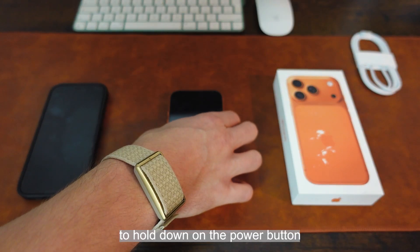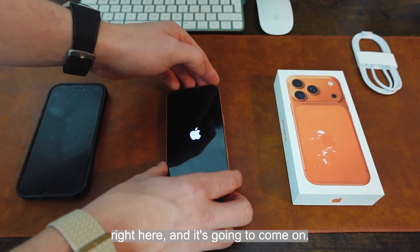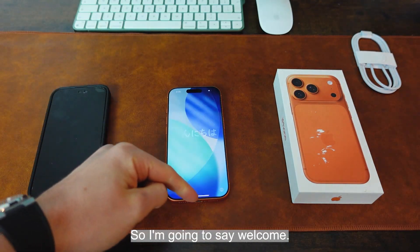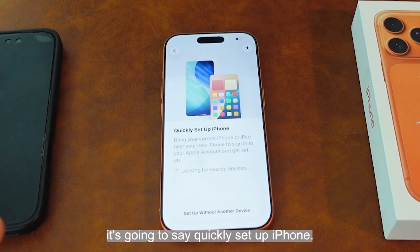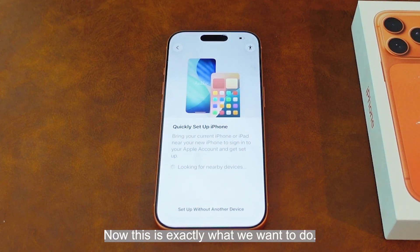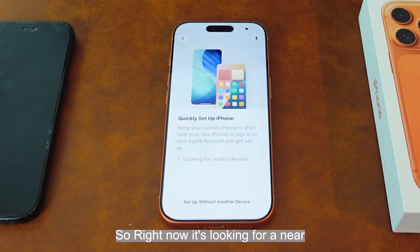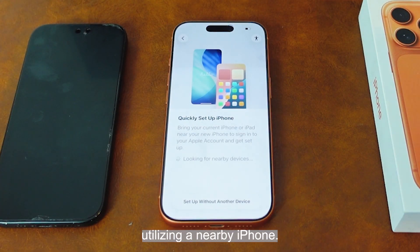Now I'm going to hold down on the power button — it's just on the side right here — and it's going to come on. It's then going to say welcome. I'm going to swipe up, select my language, select my region, and it's going to say 'quickly set up iPhone.' Now this is exactly what we want to do. Right now it's looking for a nearby device, saying 'quickly set up utilizing a nearby iPhone.'